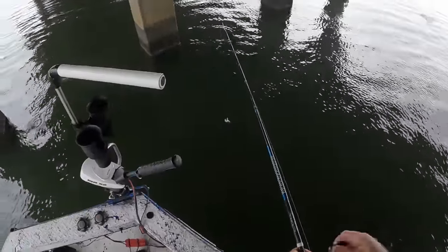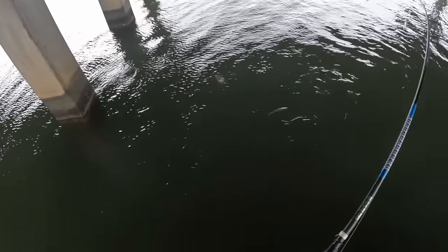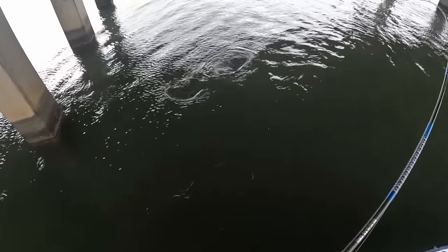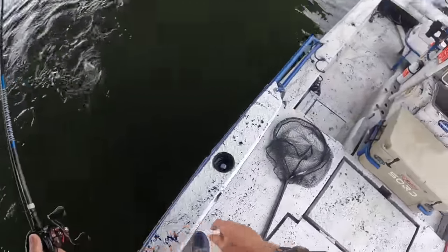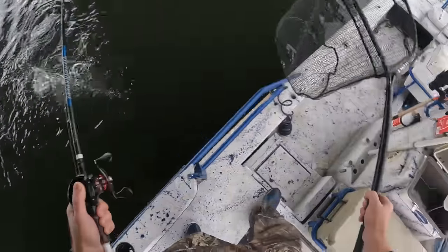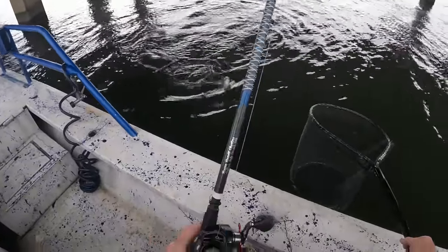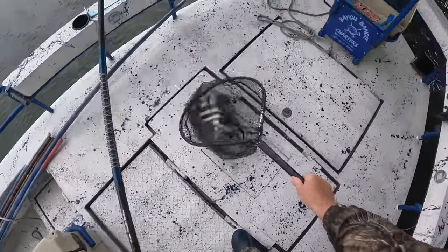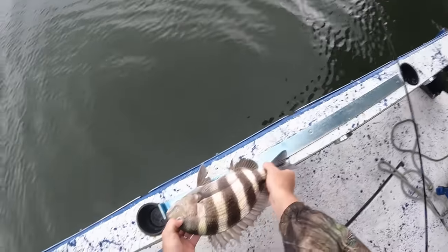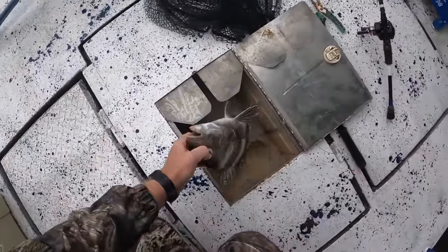Got another live shrimp, see if we can get the target species. There we go - we got us the sheep, y'all! Not a huge one, but like I said, we want to keep about six today to make our smoked fish dip. He is for sure going to keep - not a stud, but he is a little over 16 inches. We'll be putting him in the box.